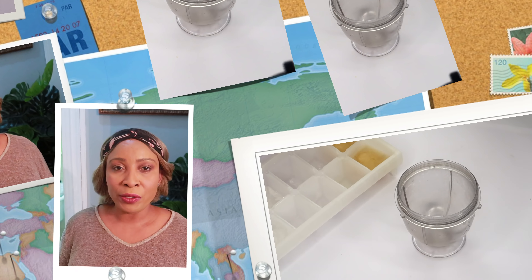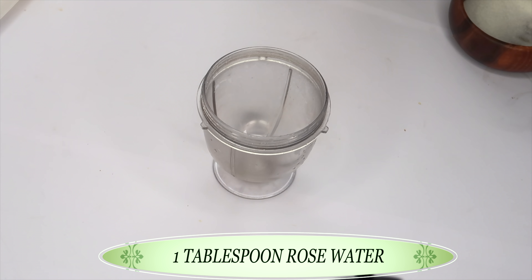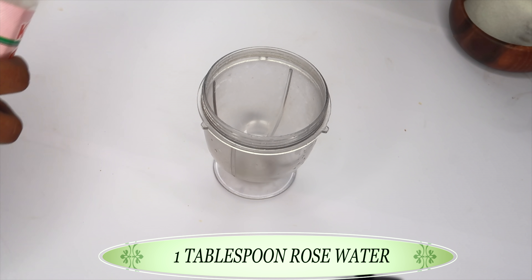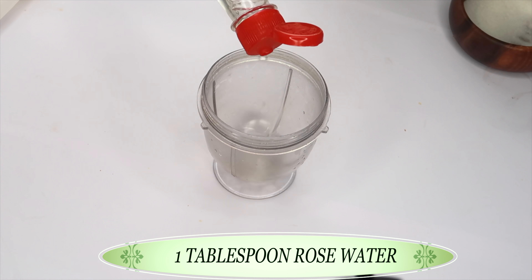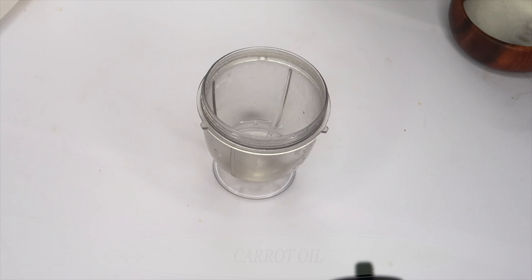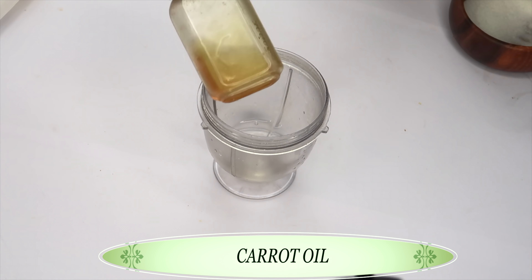Today we're gonna be making a moisturizer. Our first ingredient is some rose water — we're just gonna eyeball it, using about a tablespoon of rose water, adding this to our blender. Our second ingredient is carrot seed oil.